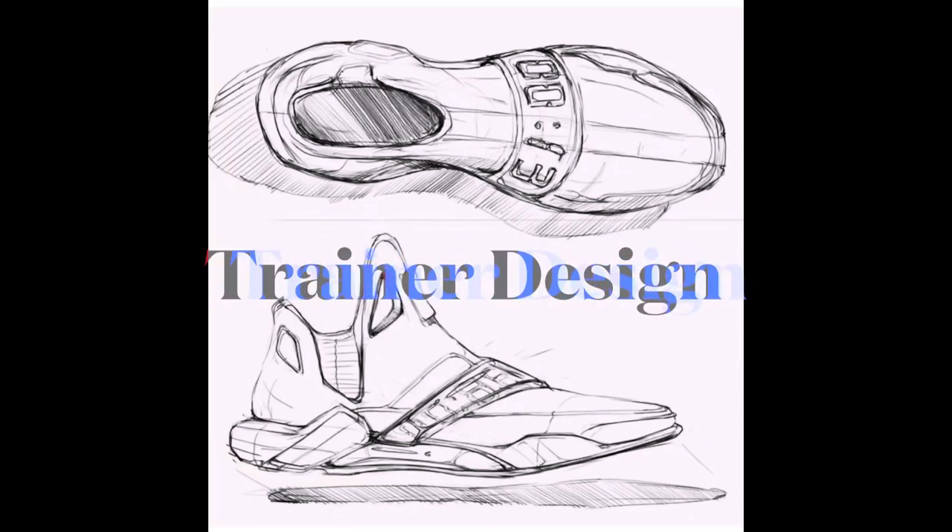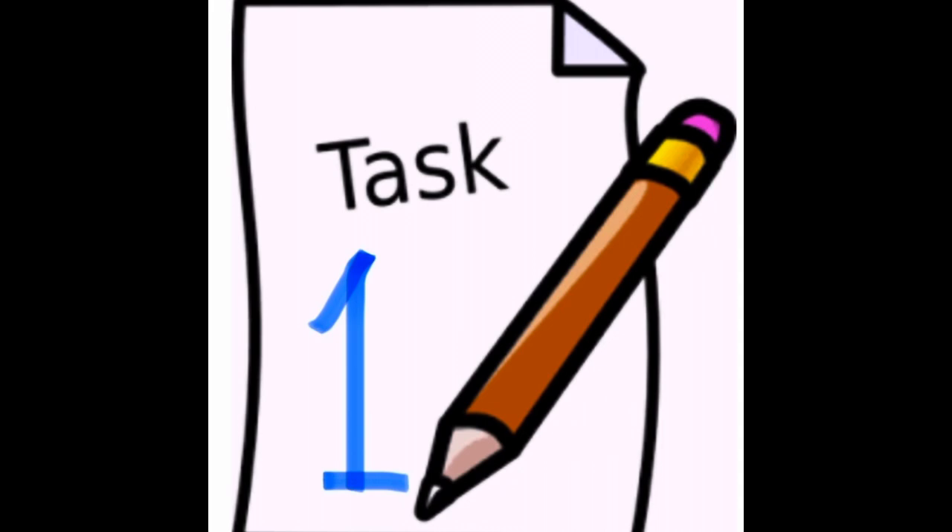This project will be done over two lessons. Task one: you're going to design a trainer. The target market for this design is teenagers. You can design your trainer for either a male or female, or for unisex.